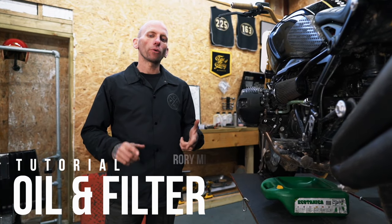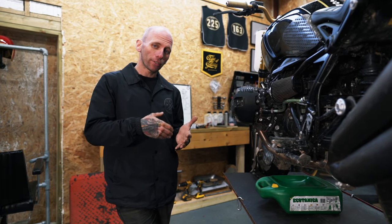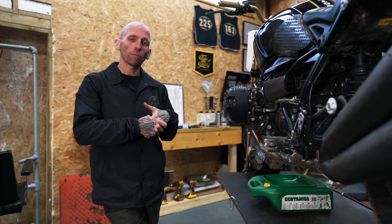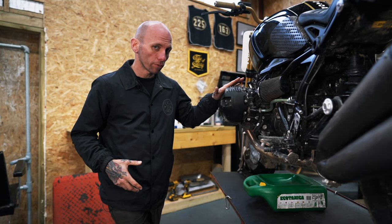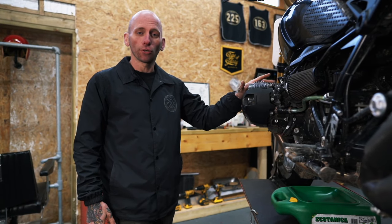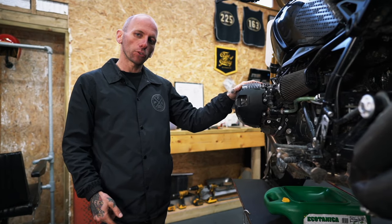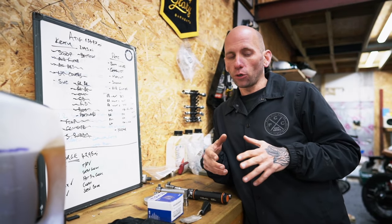Oil and filter tutorial for the BMW R9T — this is one of those real basic routine bits of maintenance. We've done a video previously about the service schedules; the oil and filter are due every year regardless of mileage, so it's one of those things you are going to do quite a lot. We're going to be changing the oil and filter on our race bike number five, one of our hooligan flat track machines. Relatively simple job.